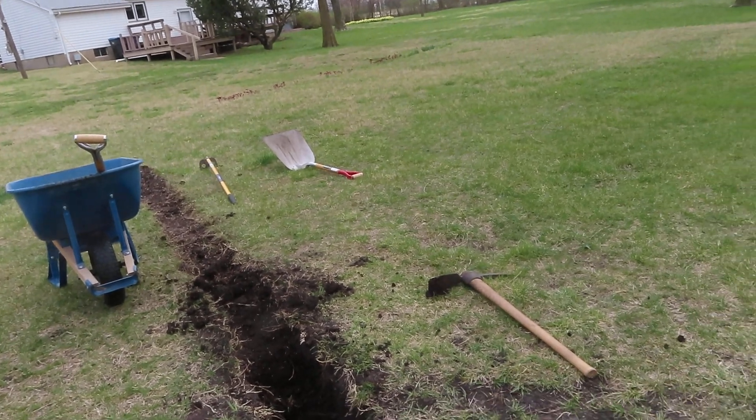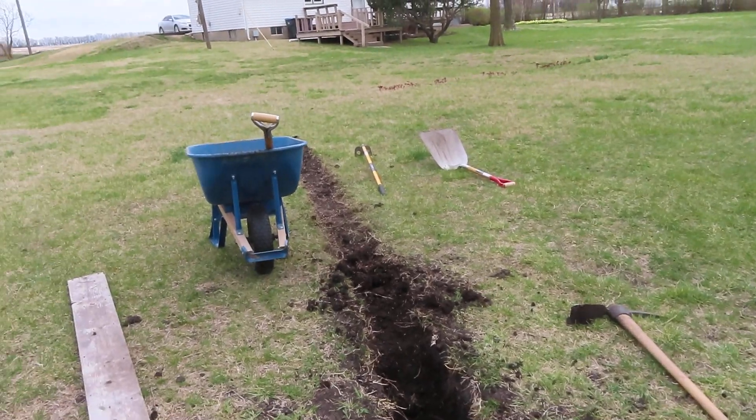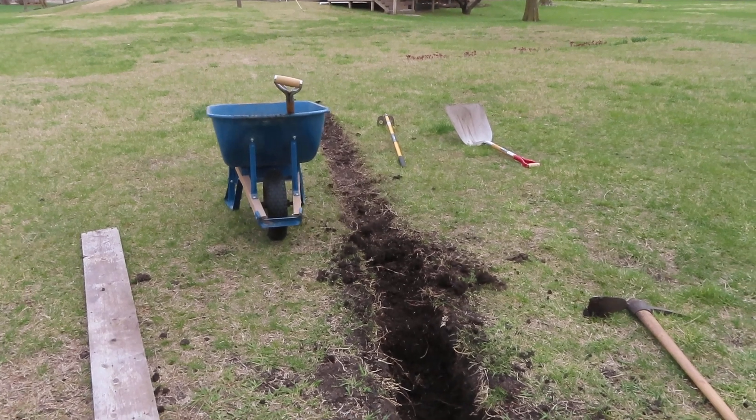Once I get down to the subsoil, I'll start covering this stuff up. At that point I can decide whether it's warm enough to wash rock — I'll have to get hoses from the basement and all that stuff.